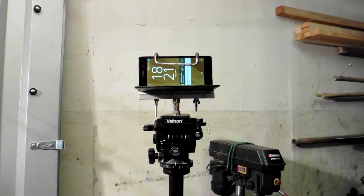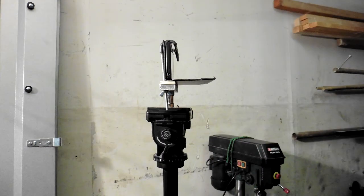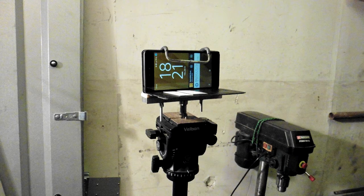This was a very simple yet very useful project to make. Let me know what are your solutions for filming with your phone. Please subscribe to my YouTube channel — there's a new video every Thursday. And don't forget: get inspired, use what you have, and make the best out of it.